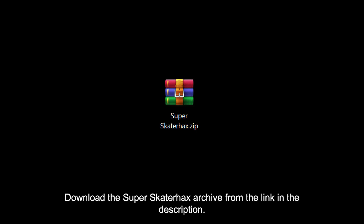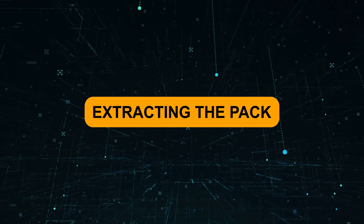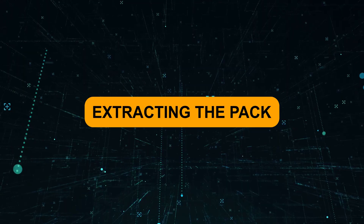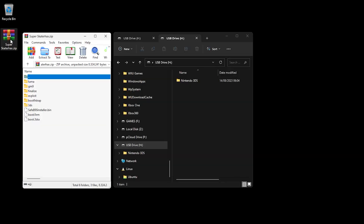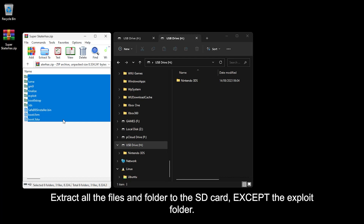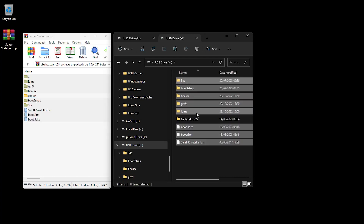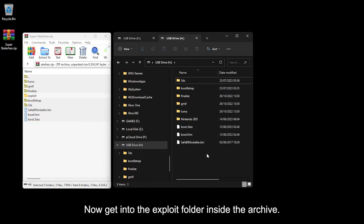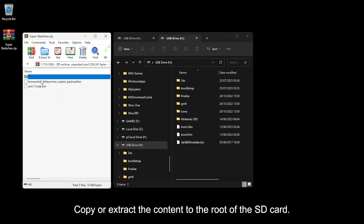Download the Super Skater Hex archive from the link in the description. Open the archive and extract all the files and folders to the SD card, except the exploit folder. Now get into the exploit folder inside the archive, select the folder that matches your console's firmware and region, and copy or extract its content to the root of the SD card.